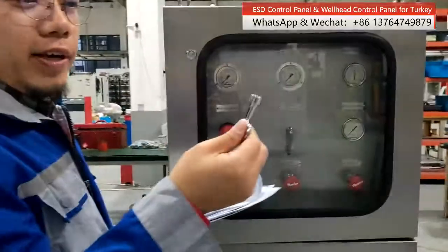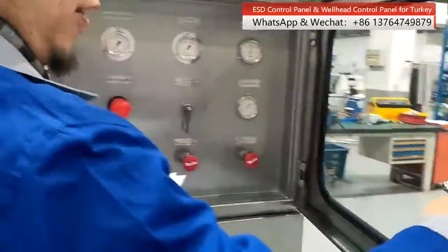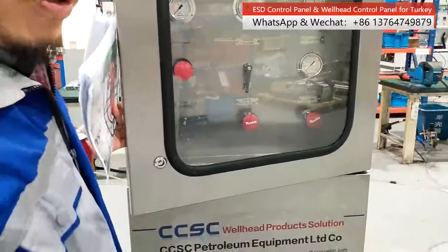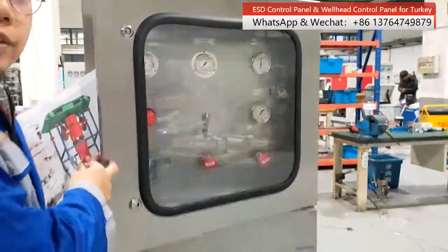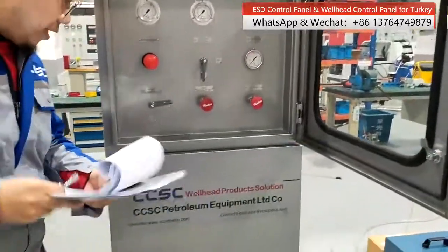Usually we will equip it with a key for our client so we can open it up. The material of our wellhead control panel is totally made of stainless steel. And here is our logo.